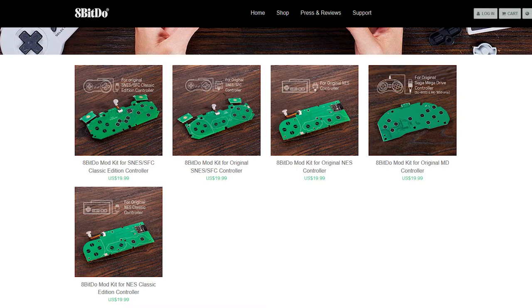But you also gotta watch out, because they have specific kits for the NES and SNES classics. I'm not sure why they're that different, but I'm not an expert. I'm also not sponsored — I'm just doing this because I thought it was cool and I wanted to share it.